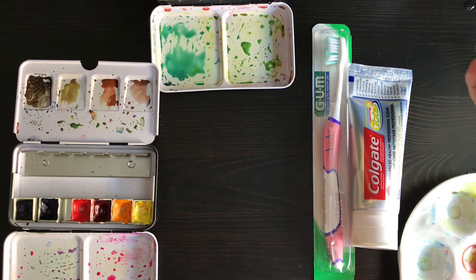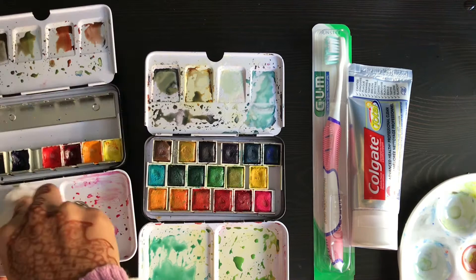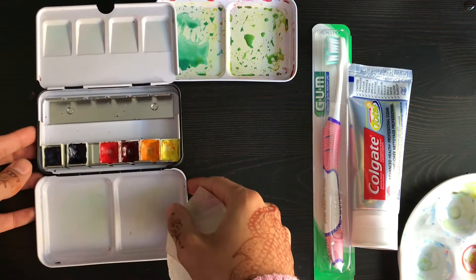I'm just starting by wetting all of my wells, because I'm going to actually clean this out — I normally don't clean it out. I just wanted you guys to see what the before looks like, and then we will treat it and see if the after is any different.